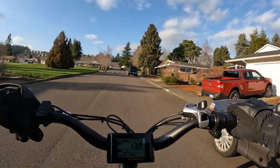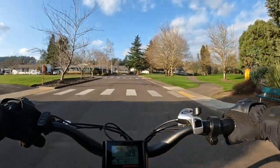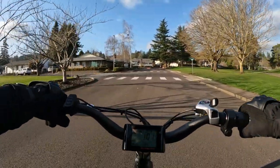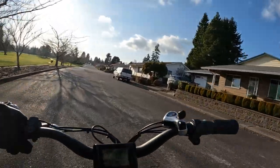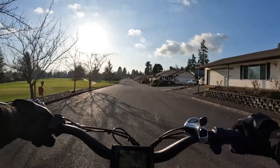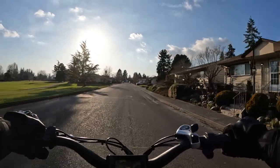They're claiming the estimated mileage is 20 to 40 miles. I'm sure that's going to depend on how much you throttle and how much you pedal. The 40 miles would be the lowest pedal assist setting; 20 miles would probably be throttle only. Though I'm not so sure you could get 20 miles on a 10 amp-hour battery.